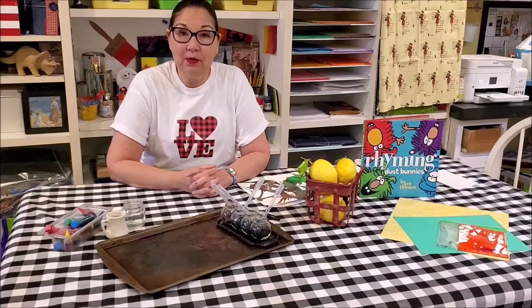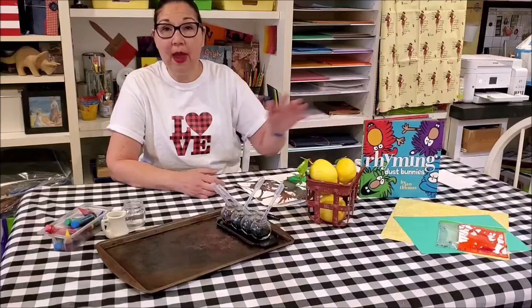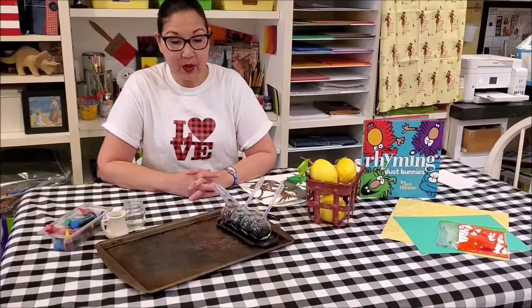Hi everybody! Recently I posted a video of me reading one of our favorite books in the classroom, The Rhyming Dust Bunnies. Today I wanted to show you some follow-up activities that you can do to make your own dust bunnies.